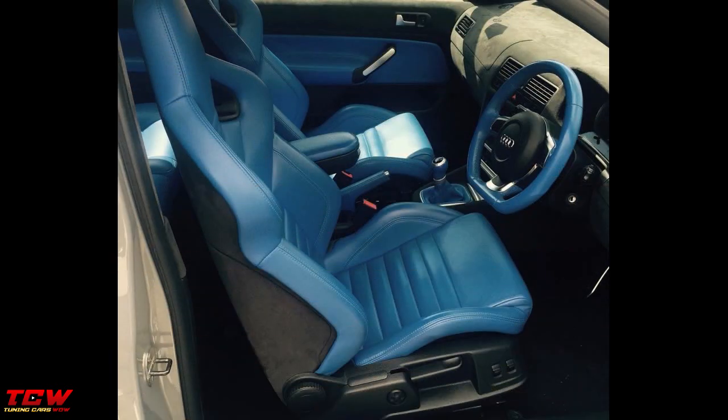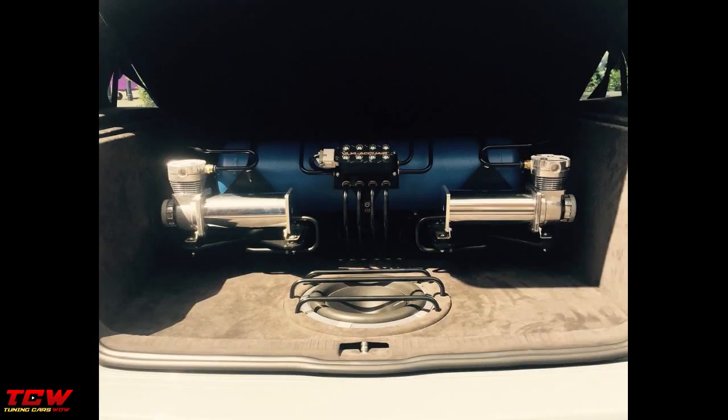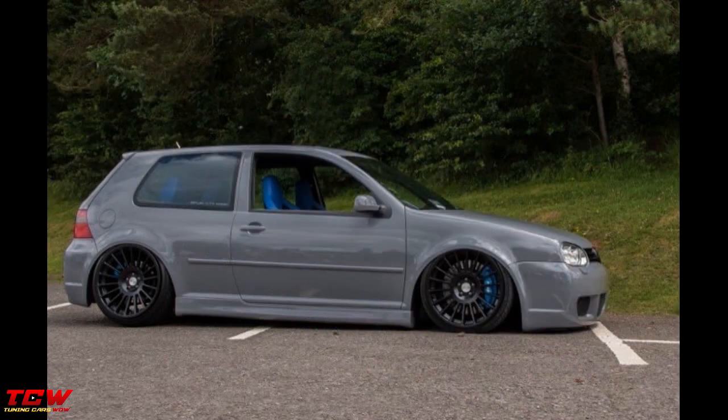In this video you will see a Nardo Grey Volkswagen Golf MK4 R32 backed custom blue letter interior project. Unfortunately you will see just the final part of this project, but I'm sure you'll find great ideas for your Golf 4 project. It's a top transformation.